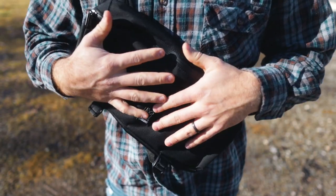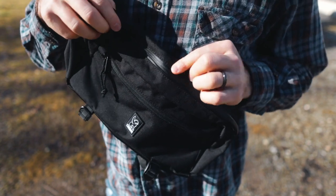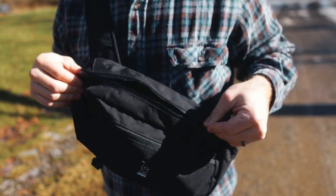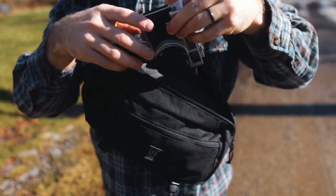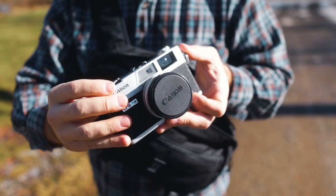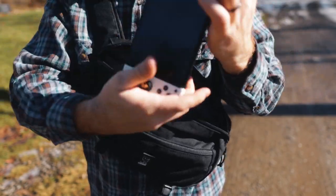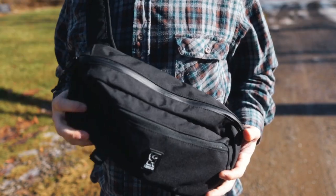First of all, the material — it's made out of a canvas material that feels really sturdy, really heavy duty, and like it's going to last a really long time. Down the center you have a really big zipper the whole way down — this is the big pocket. Inside it you have one big pocket and then there's another little sleeve behind it. You can actually fit a Nintendo Switch in that little sleeve, which is kind of cool.